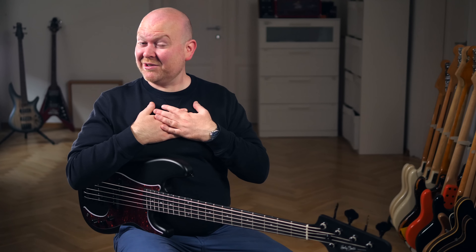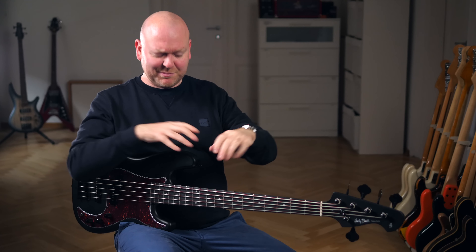Hi everyone, Gregor here and today I'm accompanied by my buddy Phil Rehm on this Harley Benton PJ5 SBK Deluxe Series Bass.